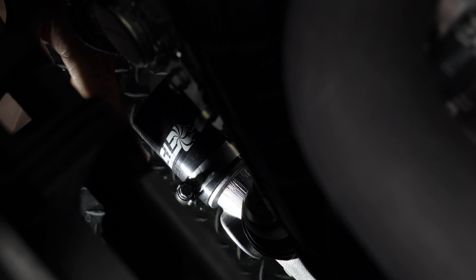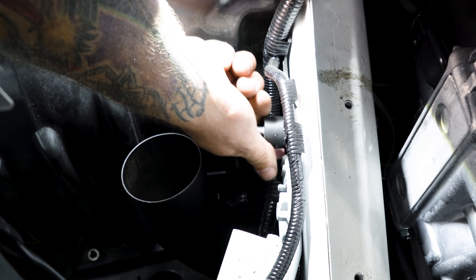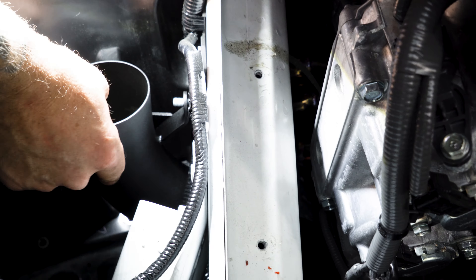Our next step is to get the coupler on the turbo inlet. I like to face all my clamps up to give easier accessibility when tightening. Then we're going to secure that first clamp. Our next step: we're going to be installing the pipe into the coupler. On the back side where the pipe comes up through the fender liner, there is a pre-drilled hole in the frame that's already threaded for you. We're going to thread this piece in, get it hand-tightened. Your pipe will slide onto it — install your nut.